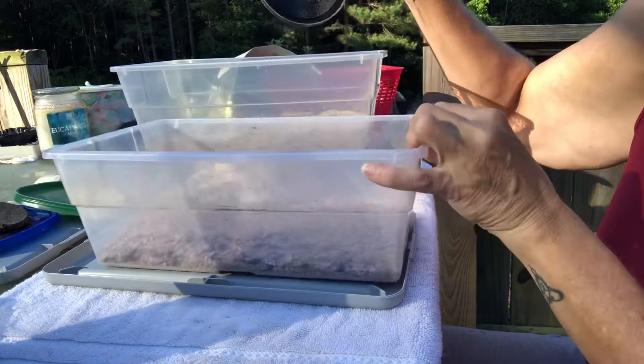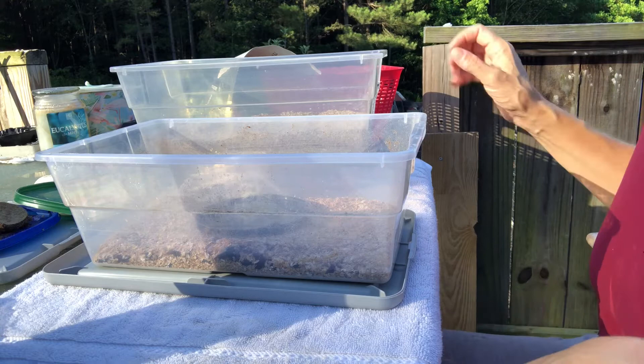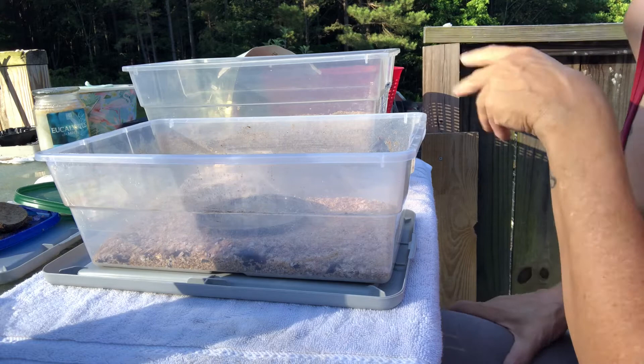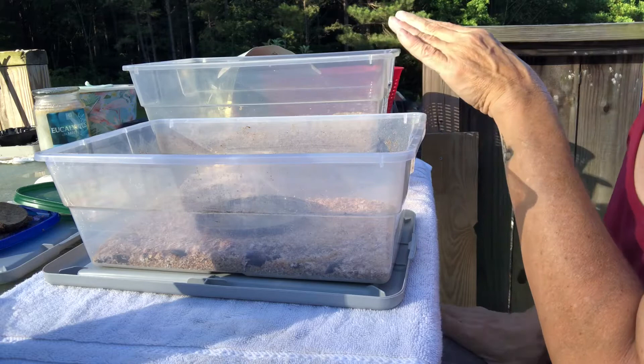Right now this is a fresh bin, so it'll take a while for all the eggs to hatch once they start laying. This other bin has been sitting for about two weeks — I let the beetles do their thing, lay their eggs, and let them grow. I don't see many tiny ones, just a couple of really tiny ones in there, so they've got to grow a little bit longer.